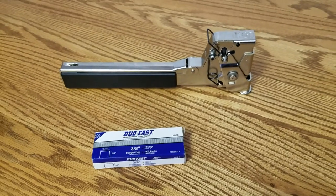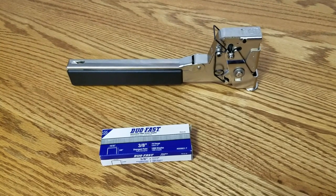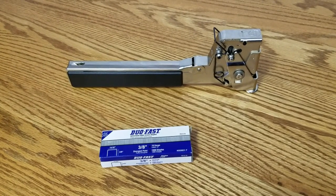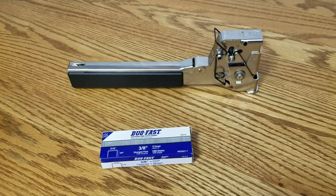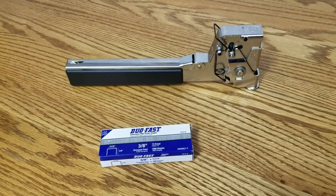Welcome back. Installer Tools here today with the DuoFast 755 Hammer Tacker. When loading, be sure to use the correct type and size DuoFast staples and load them onto the rail. This Hammer Tacker takes the 3/8" 7512D staples.